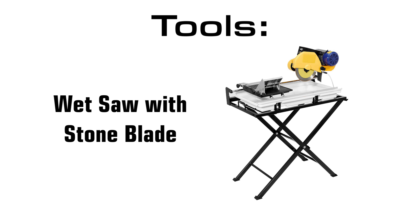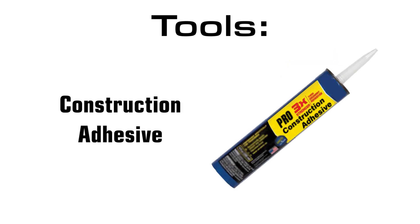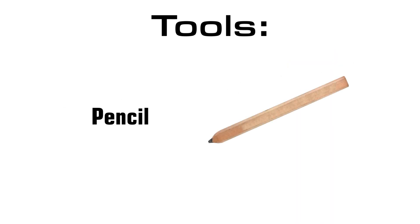To complete this job, you're going to need a wet saw with a stone blade, construction adhesive, a small level, and a pencil.